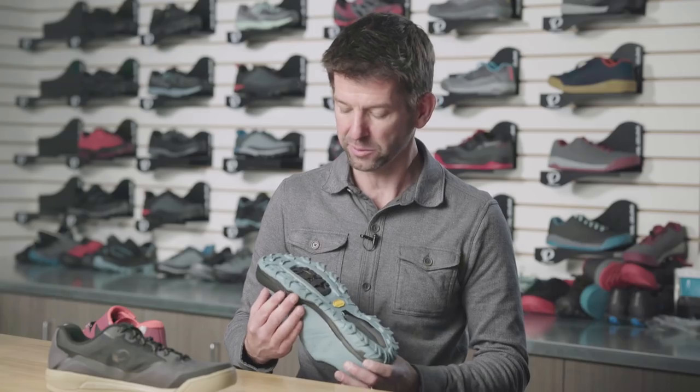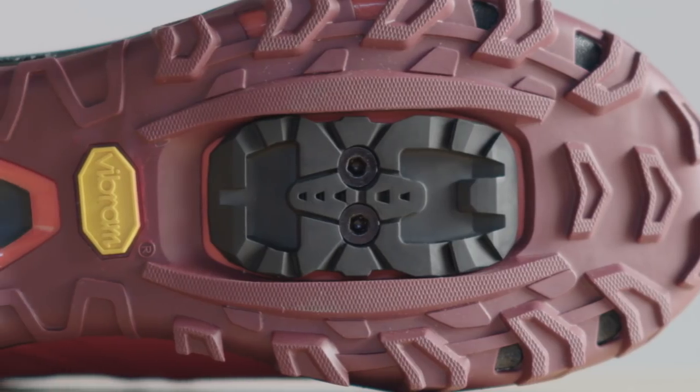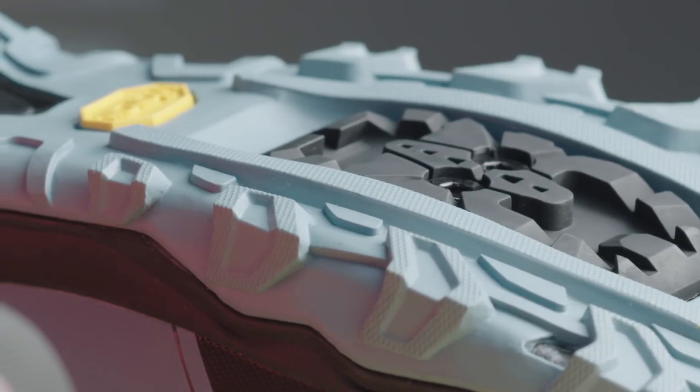We really drew inspiration from mountaineering and trail running. Using this chevron-style tread design gives the rider great traction in the forefoot and awesome braking in the heel area. The compound on the Elevate is the Vibram MegaGrip, and that is their best compound for durability and wet weather traction with no compromises.